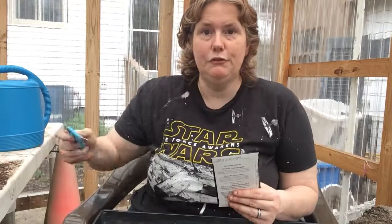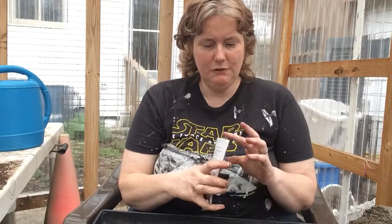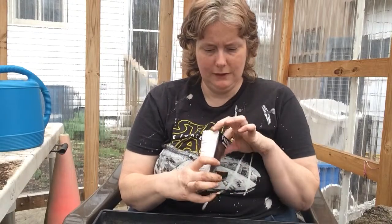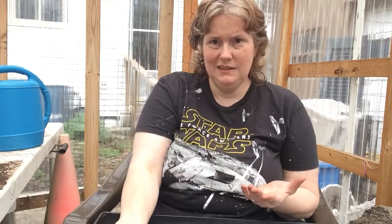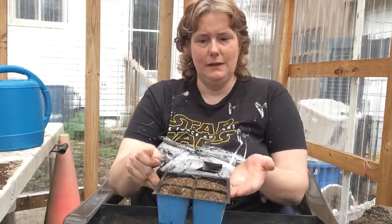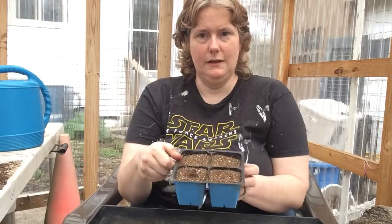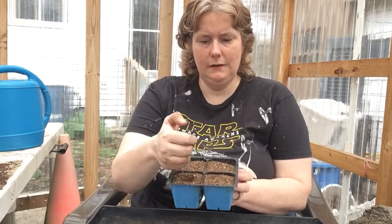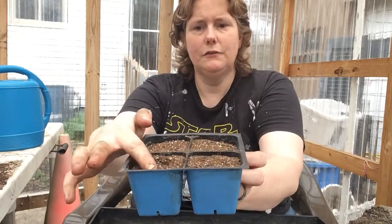Pretty much all you do is find your scissors — which you have misplaced, if you're like me — and cut open the package. I'm just going to put one seed per cell because the germination rate is pretty good and I don't need that many cucumbers. You can't prick them out and transplant them, so I'm just going to do one. If one doesn't sprout, I'll just toss another one in. I poked a little hole, dropped the seed in, and then just cover it up with dirt.